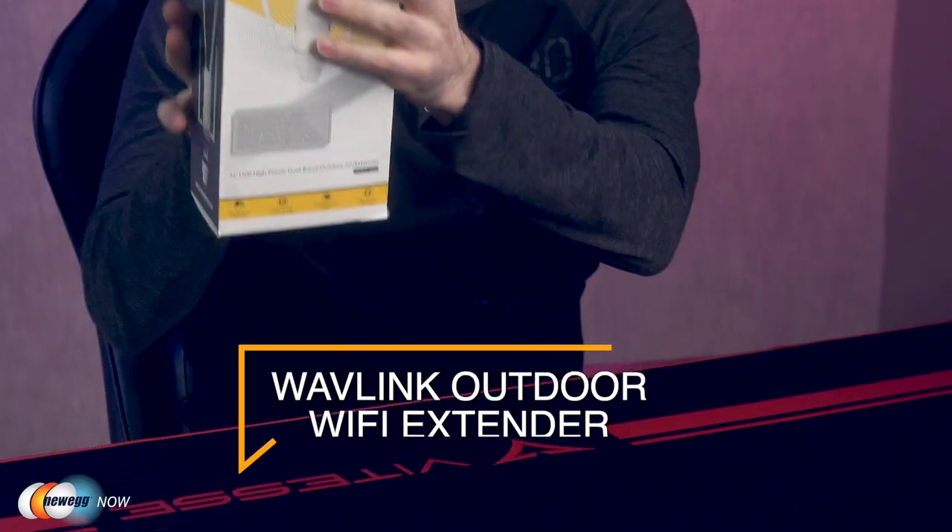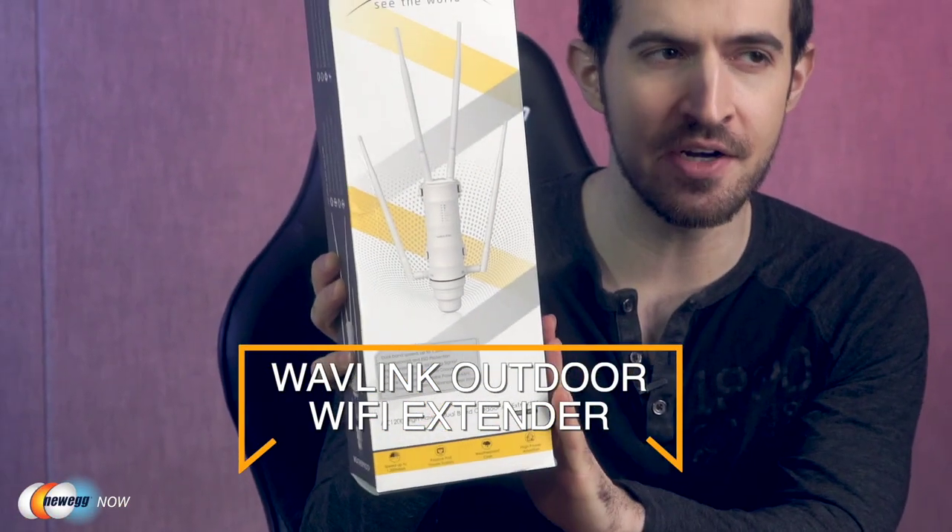What's up, eggheads? Kenan here with Newegg Now, always bringing you the best products for the best prices. Does your outdoor wireless network kinda stink? Dead spots? Short range? Has rain, snow, or extreme heat destroyed your router? If you need a way to expand your outdoor network either for your business, offices, or for your home, you're in the right place. I've got the Wavelink Outdoor Wi-Fi Extender.